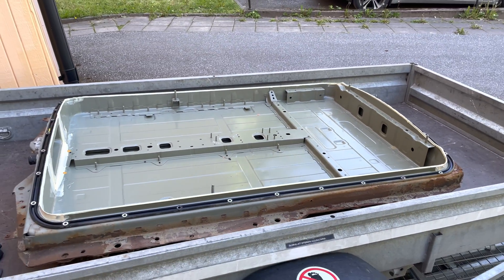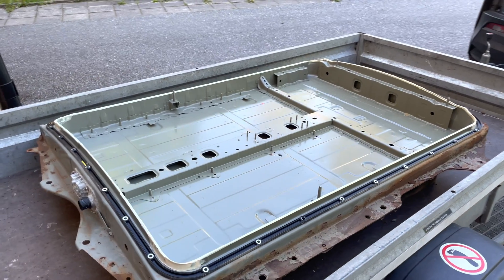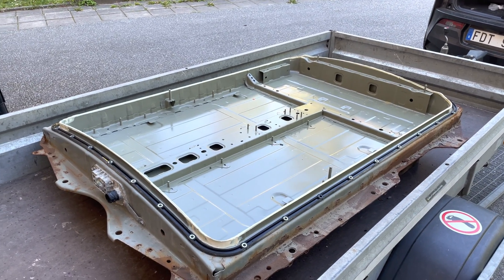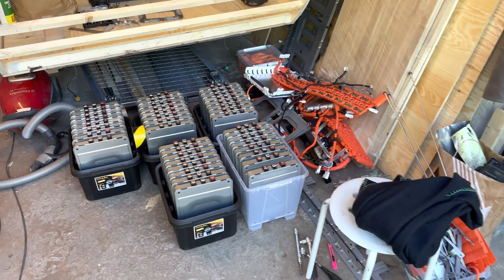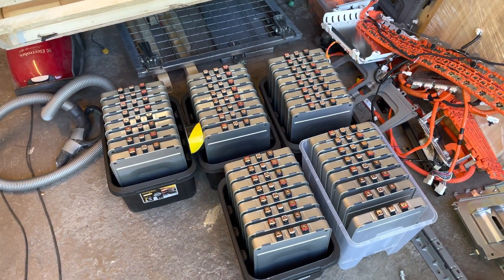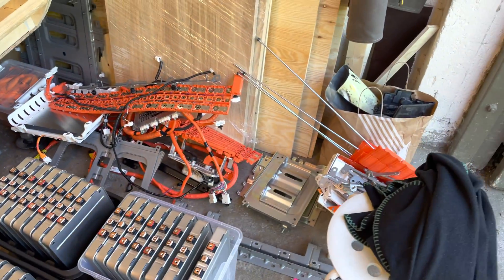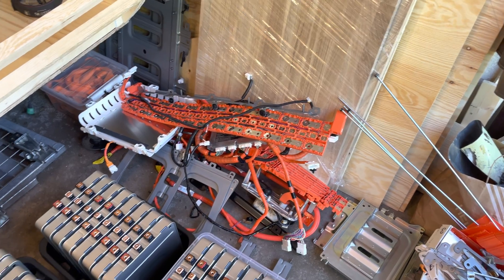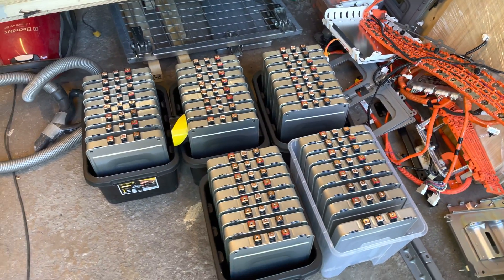This took about four hours to disassemble completely, which is not that bad — we could probably have done it in three and a half. These are all of the parts that came out of it. Two of them you see here in the camper, and here are the modules. I'm going to save the bus bars, some of the support brackets, and the screws that go in the modules.